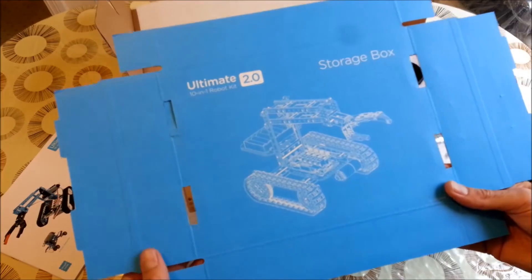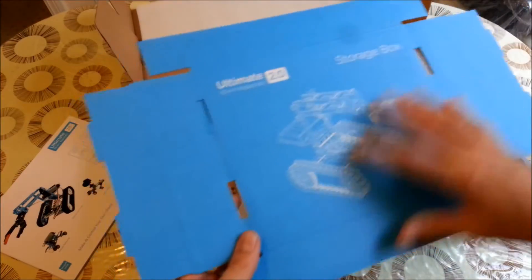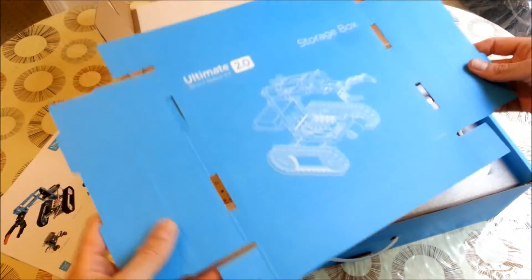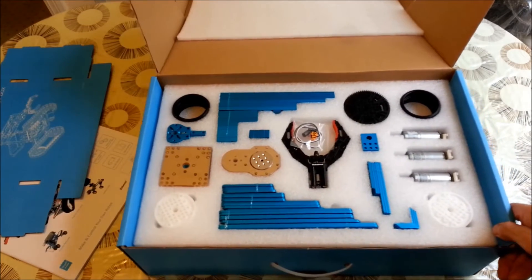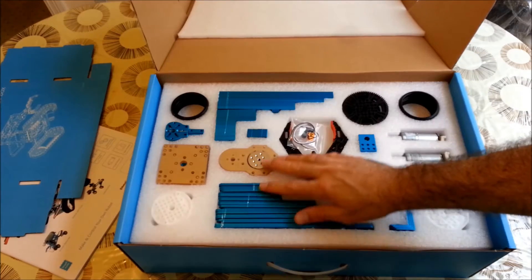We also have a storage box — probably just to store the robot when it's finished, or some of the pieces. Now here we have the pieces, the first part of the pieces — very interesting.